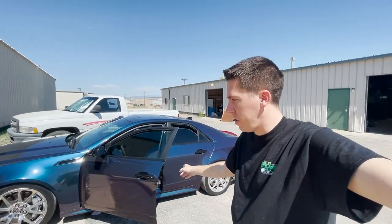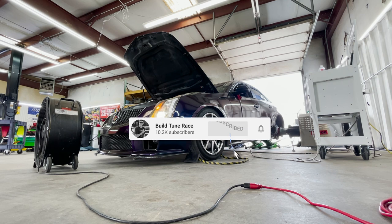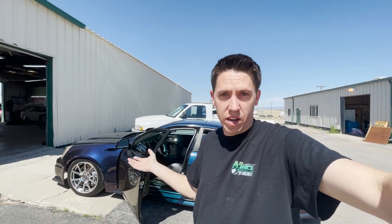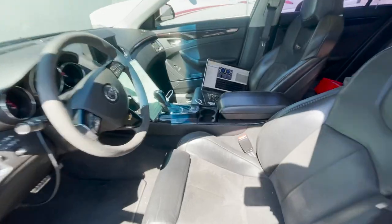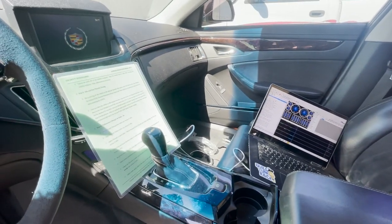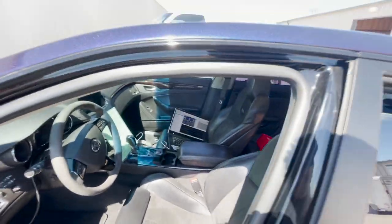Welcome back to the Dino Shop. Today we're tuning this CTS-V. The client got it at an auction and doesn't know anything about it — no paperwork, no tunes, no information, nothing. He dropped the car off, I got the laptop hooked up, ready to do some scans. Got my tuning school papers and we're going to go drive this thing and see where it's at.